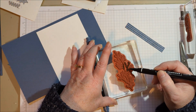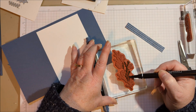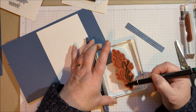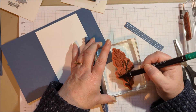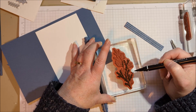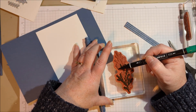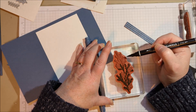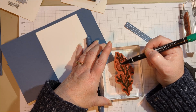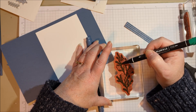Stampin' Up sells two different markers. One is a water-based marker, which is what I'm using right now — it comes in all of our colors and it's great for coloring directly to the stamp. The other marker is called Stampin' Blends, which is alcohol-based. Those are also great, however they are not great for this technique because they're like a Sharpie — they're permanent. You're going to permanently stain your stamp, and they dry so fast that by the time you've colored the stamp in, the first part is already dry and nothing will transfer to your paper. So it's just not a good coloring tool for rubber stamps, though it's great for coloring images.